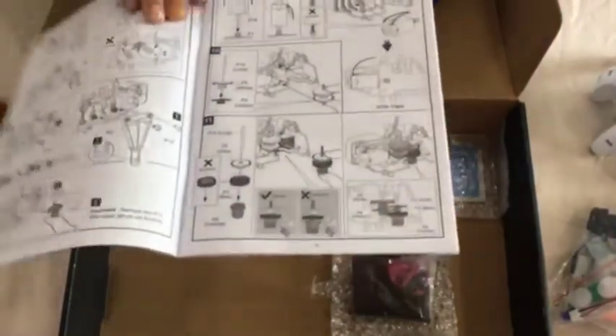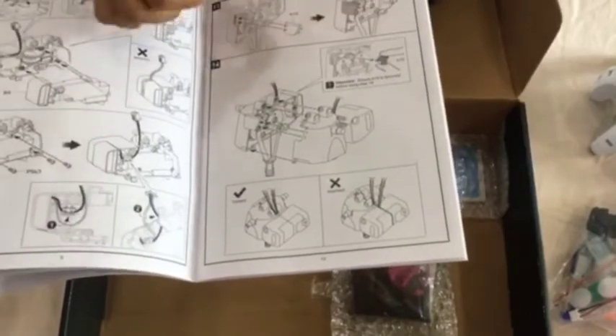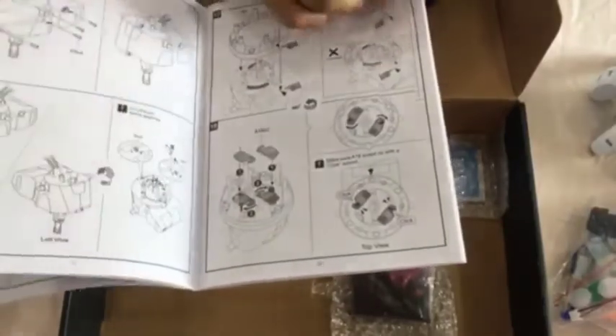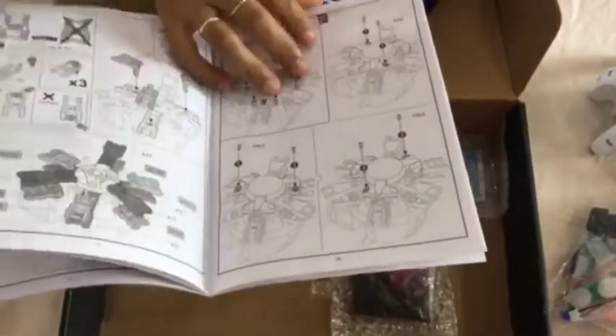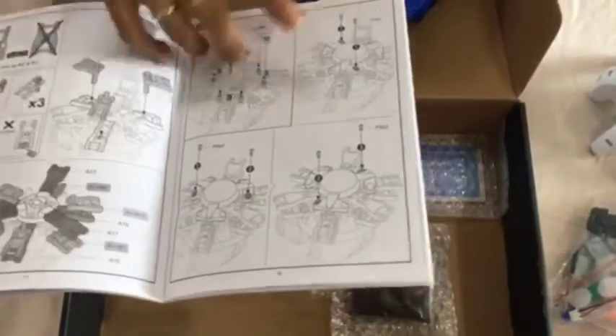Just follow the steps and there is crucial information on the correct and incorrect assembly to guide you. For children, you may need some adult help, especially when screwing in parts or cutting out the plastic pieces. The assembly goes up to step number 27.